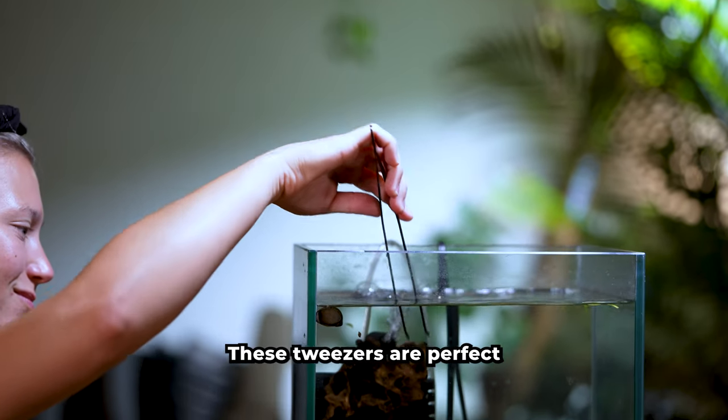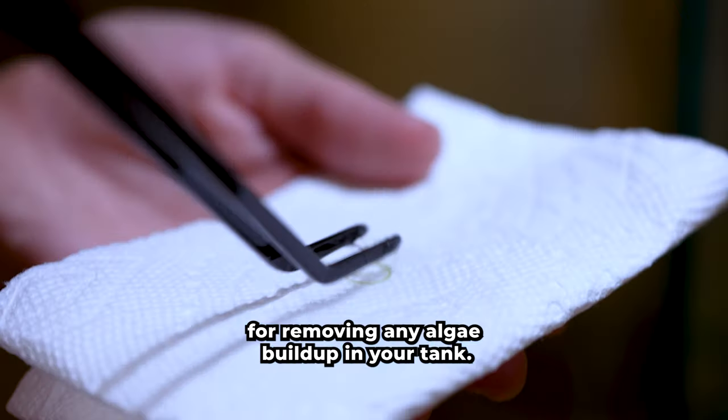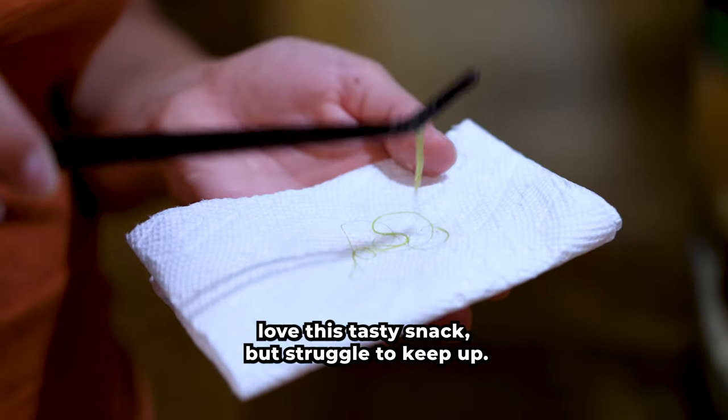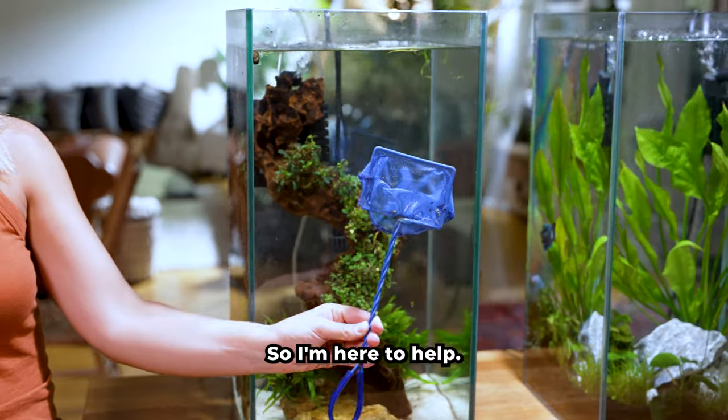These tweezers are perfect for removing any algae buildup in your tank. This green thread-like algae is called hair algae. My Amano shrimp love this tasty snack but struggle to keep up, so I'm here to help.